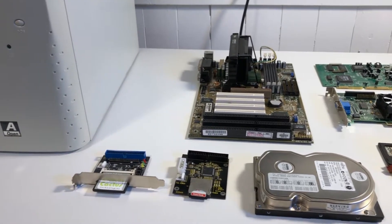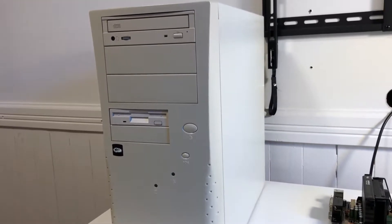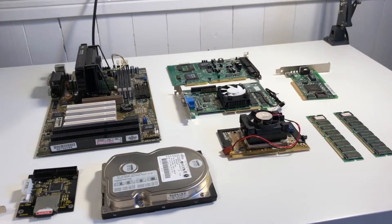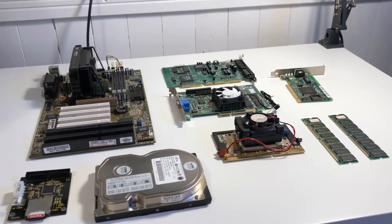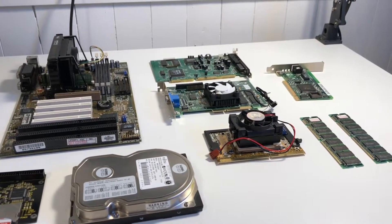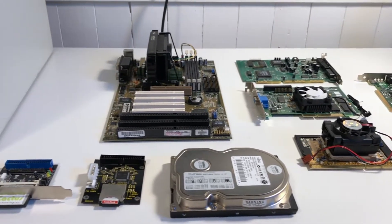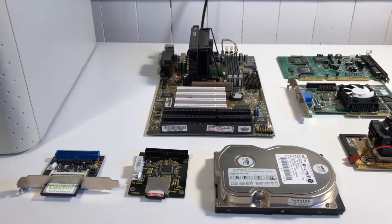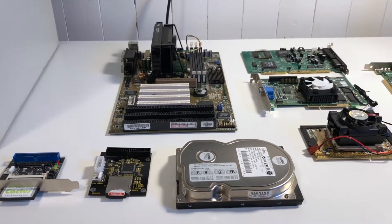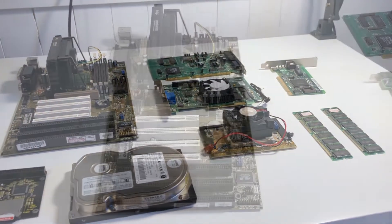My goal with this build is really to create something that's appropriate and true to 1998. It won't be the highest-end system you could find in 1998, but it will be representative of a good quality, high-performing gaming system from around that time. I'll show you the parts I'm going to be using today — I won't go into the actual build, I'll do that in a separate video — but I'll show you which parts I chose, why I chose them, and give a little history behind them as well.